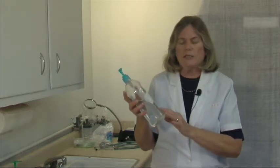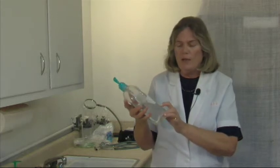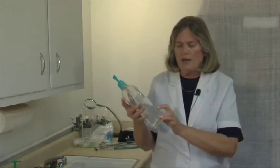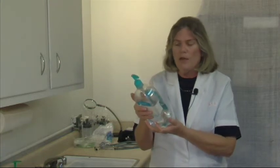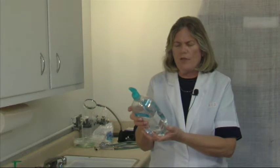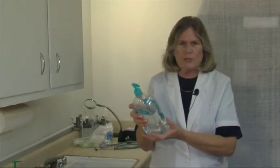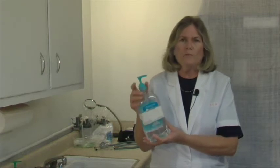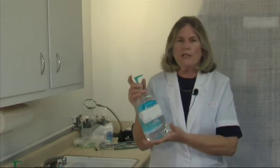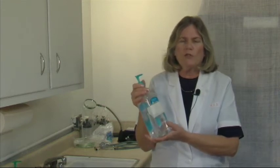But I want to draw your attention to something that many times, many people might just look at the front label that says kills 99.99% of the germs. However, I look at the back of the bottle because you want to make sure that the ethanol alcohol is higher than 63% to help decrease the count of bacteria on your hands. So this is a good thing to have to keep in your car and in your pocketbook when you can't get to wash your hands.